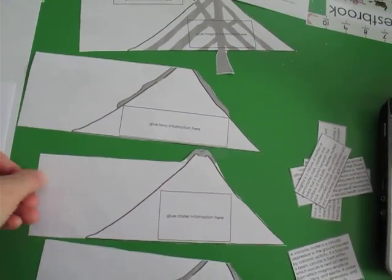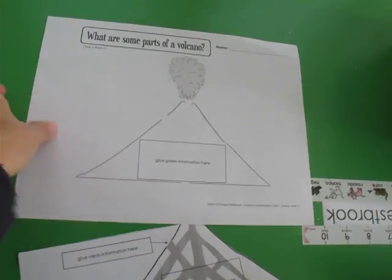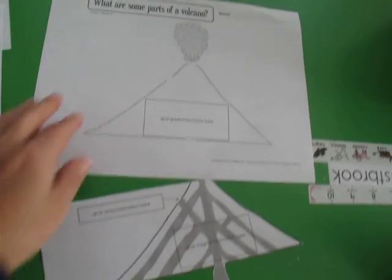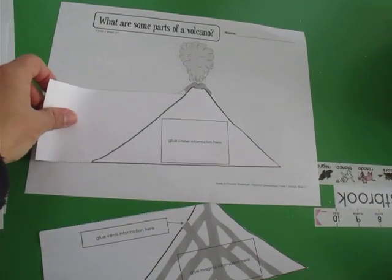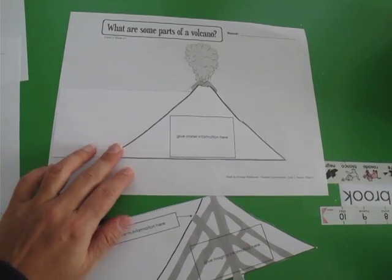So that way you can line them up together and staple. You get them all together and this one is obviously the base. The next one is going to be the crater, so you're going to put it right there. And as you can see, it lines up with it.